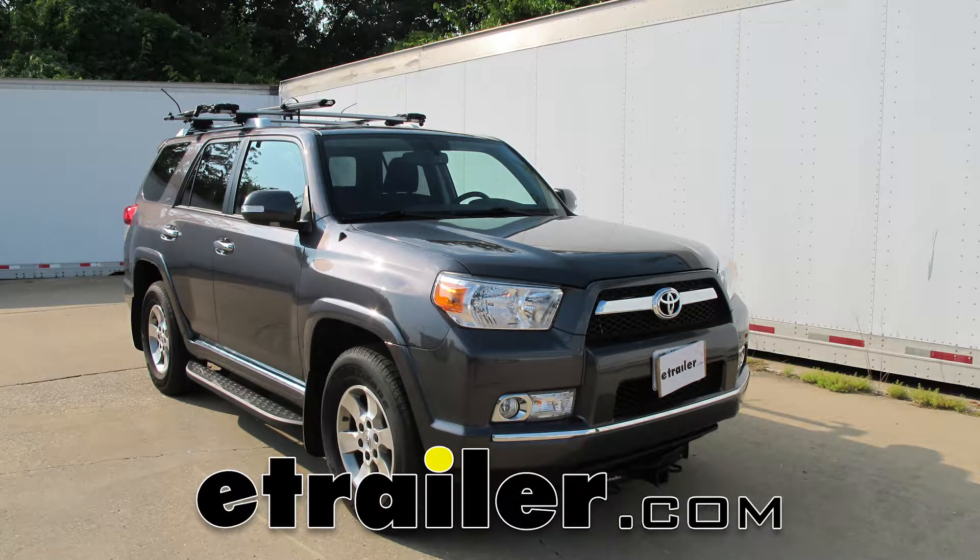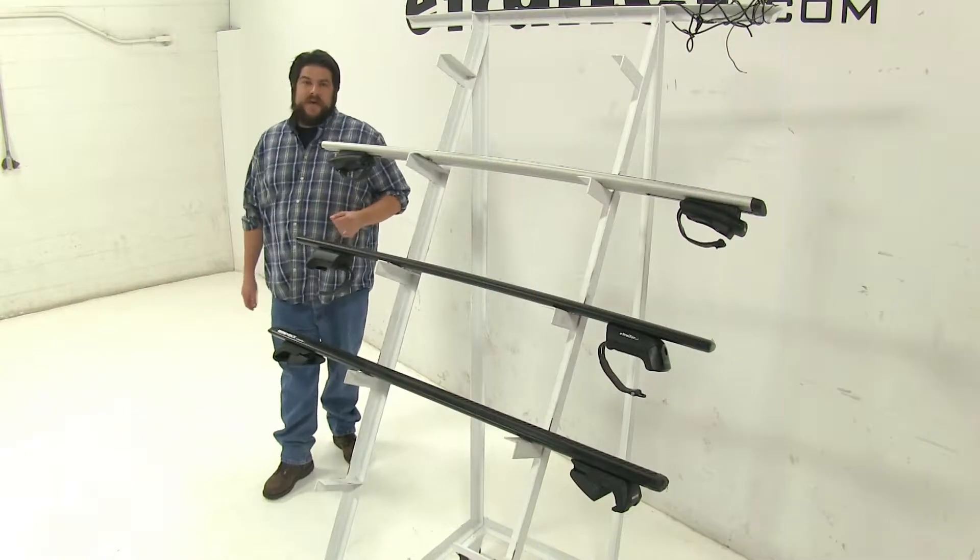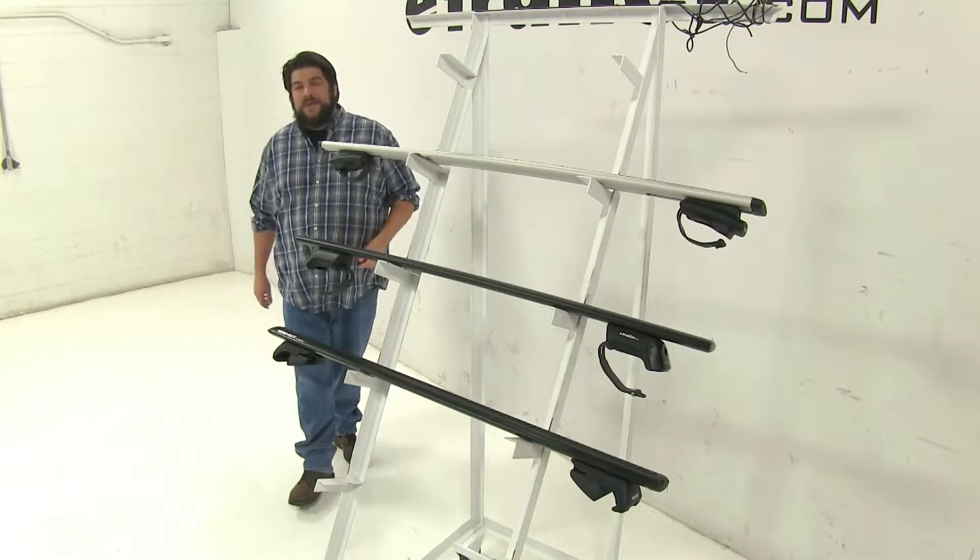Today we're going to be taking a look at the best roof rack options available for your 2010 Toyota 4Runner. Keep in mind, these three roof rack systems are going to be used with your factory raised side rails. Now, when looking for roof rack systems for your vehicle, these are going to be the top three that you'll find.